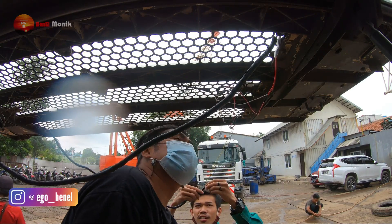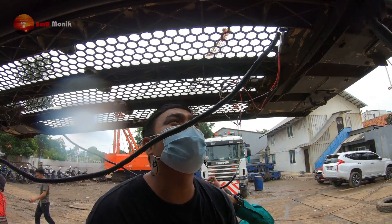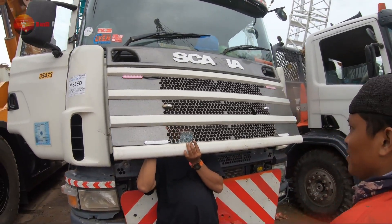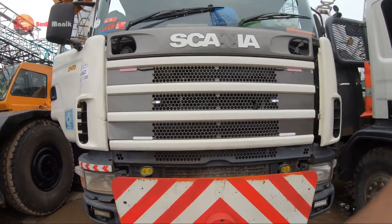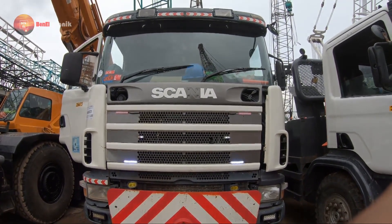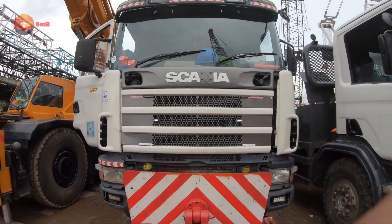Oke, tes dulu lagi. Jangan sampai salah colokin kabel. Nah nyala. Lihat, lihat. Oke guys, ini posisi siang, kayak gini nih proyeknya. Paling bagus sih ditambahin lagi, tapi kita coba dulu. Takutnya nanti mengganggu pengguna yang lain kan juga nggak enak. Apalagi ini terbesar banget. Kira-kira kayak gitu tuh proyeknya, proyek murah meriah nih. Nanti gue kasih tau di deskripsi harganya.